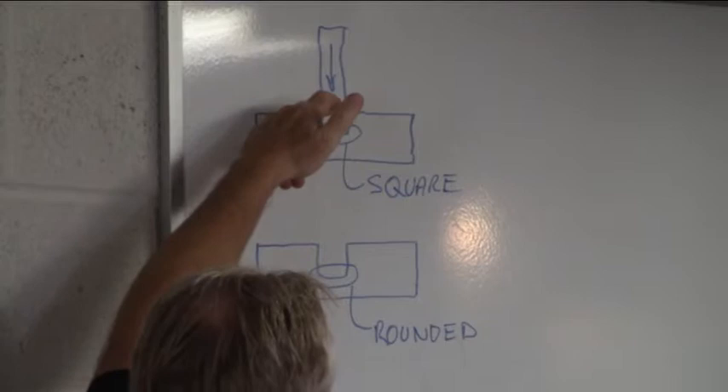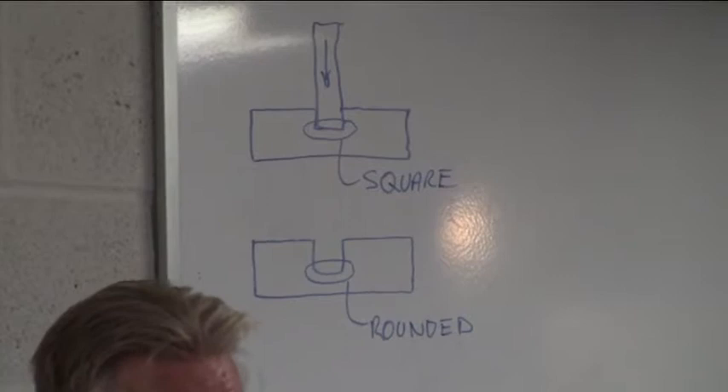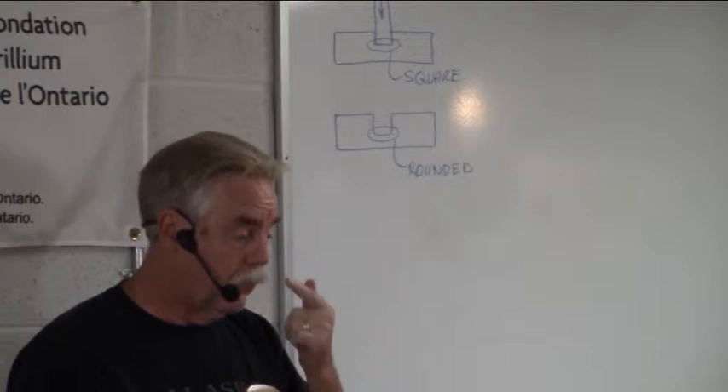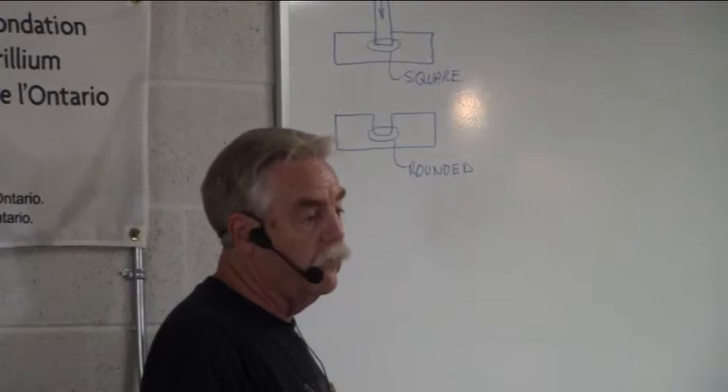There are rules about how deep you want to go — it all depends on taste and what you're trying to achieve. A dado is a groove set in the wood that you're mating to. You can accomplish the groove with a router bit — half-inch or three-quarter-inch. Plywood comes in non-standard half-inch or three-quarter-inch, so it's doable. With the proper jig setup, you can make a nice dado groove that matches the thickness of your wood.